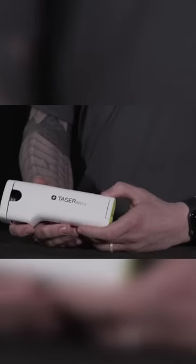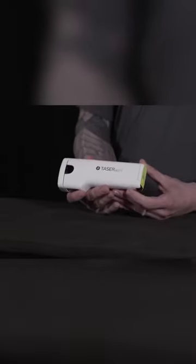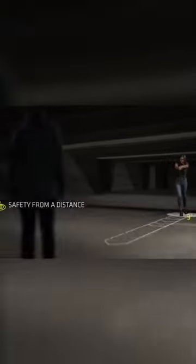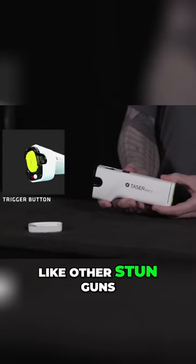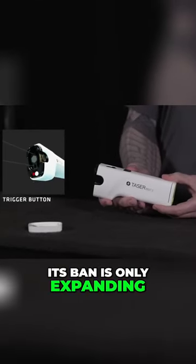Don't like the Strike Light? Maybe the Taserbolt 2 will electrify your fancy. It's compact and easy to carry, making it a popular choice for those who feel the need to protect themselves — which should be everyone. However, like other stun guns, its ban is only expanding.